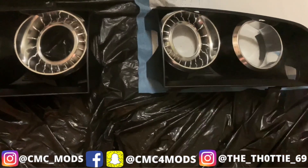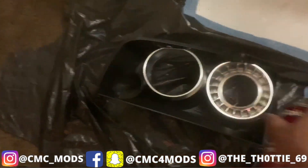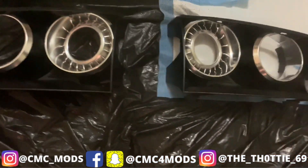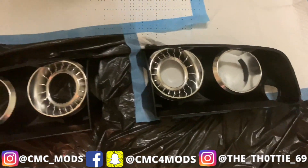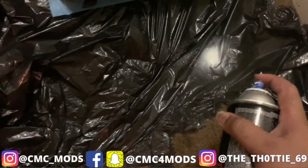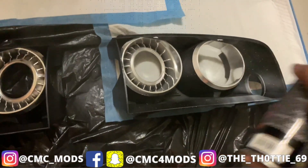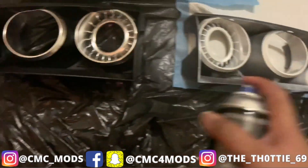Spray it in motion — make sure you get the primer everywhere, enough on there. Make sure you get it all on there. I sprayed it a little bit too much but it's good enough. Let it dry and then show time for the paint. I'm about to do my first coat — make sure everything's good. Here's my first coat, not gonna go too heavy on it. I just hit all the light spots and move on to the next one.